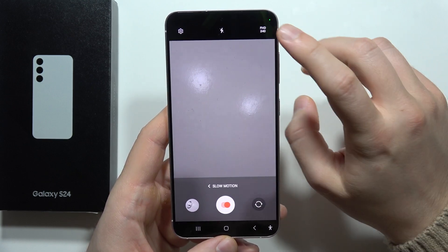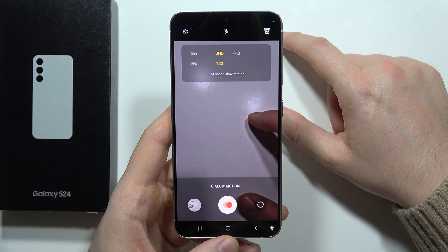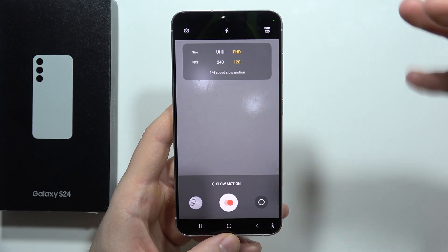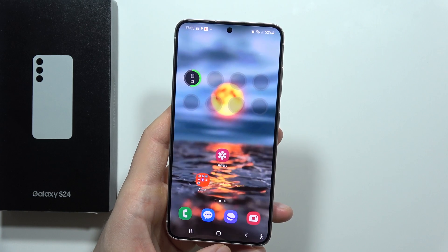Then click on the upper right corner and switch from Full HD into 4K. In 4K you can record at 120 frames per second, but if you want to go slower you can go into Full HD for 240 frames per second. That's how it looks right now. Please subscribe to my channel and see you in the next one.